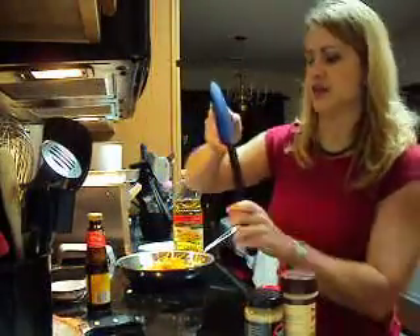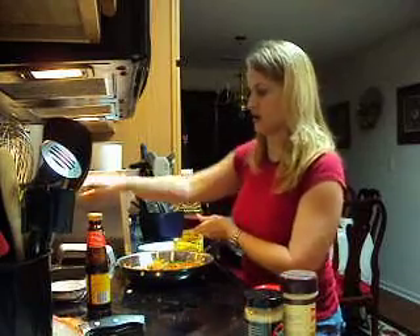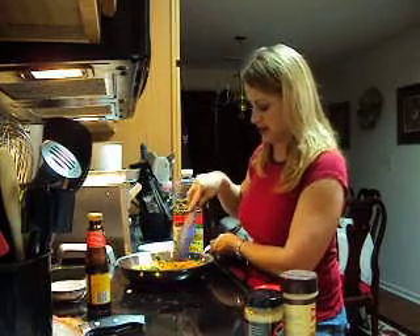I'm going to get a spatula here. I'm going to turn up my heat just a little bit. This will start wilting and cooking down.